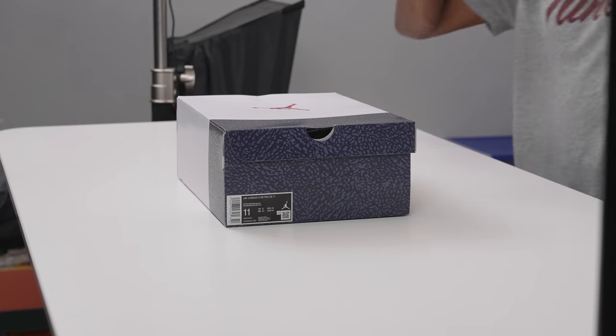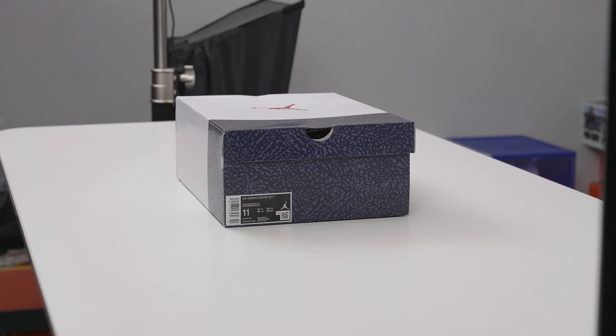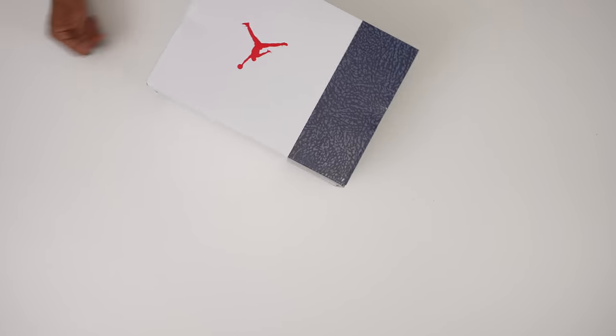Yo, hey guys, it's Poppin' Jockstate here, back with another unboxing. Today I've got just a quick one for you guys because I'm actually pretty sure that you've seen these already, but I was just so excited that I actually got a pair here on the table that I wanted to do an unboxing anyway. So without further ado, let's jump right into it.